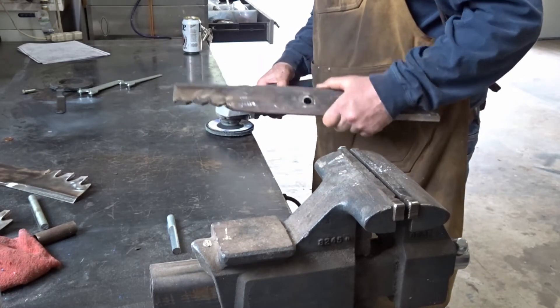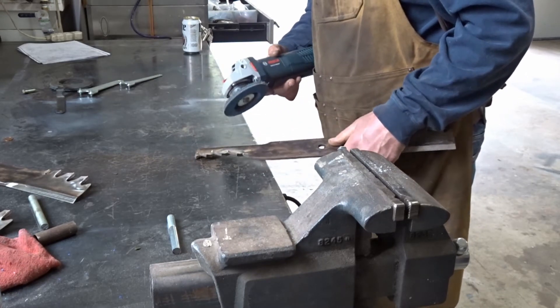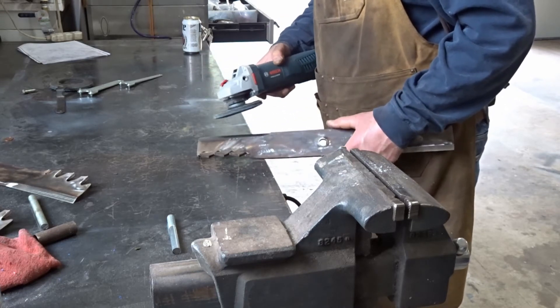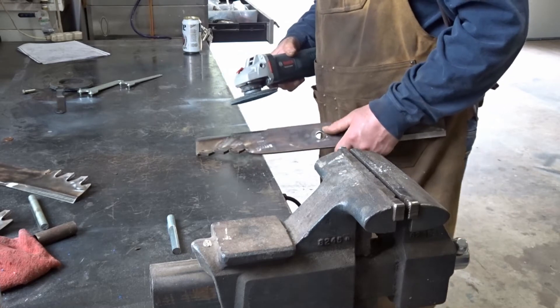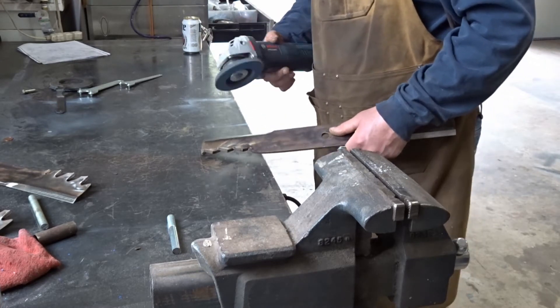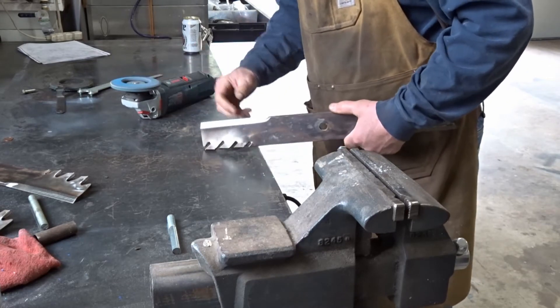Fortunately none of these blades had any big nicks from hitting a rock or something like that. If they did, I'd probably use a grinding disc to grind down a little bit more first to take that nick out before using the flap disc. Didn't need to on these.